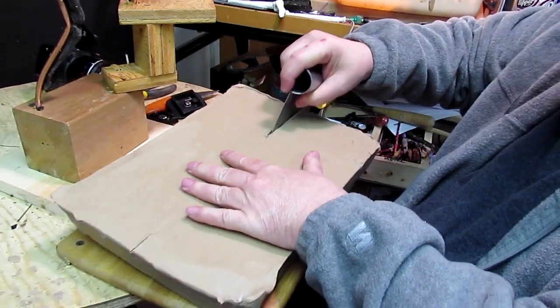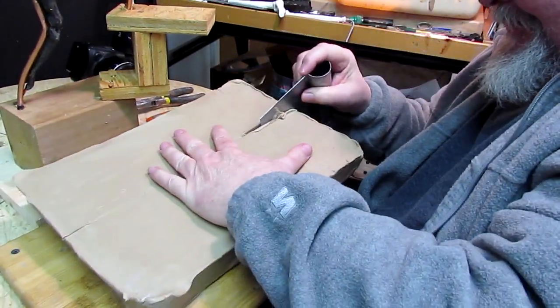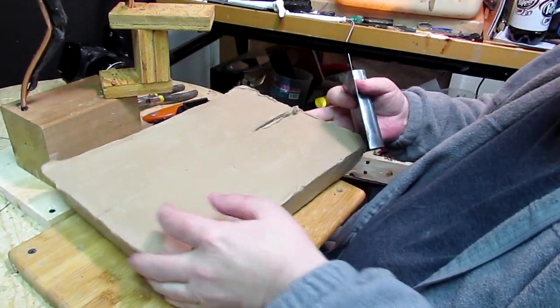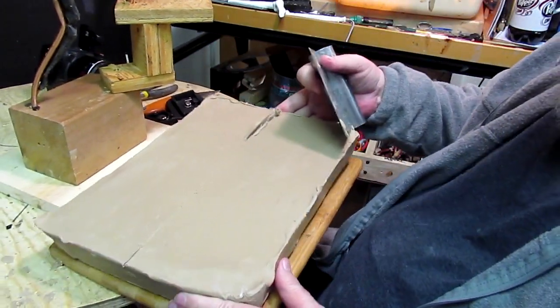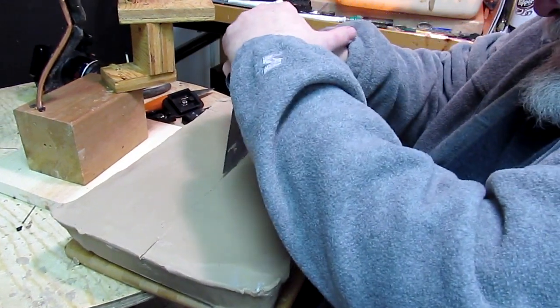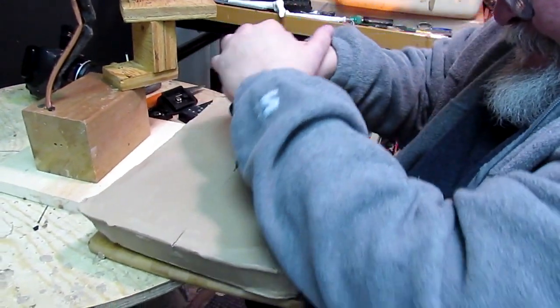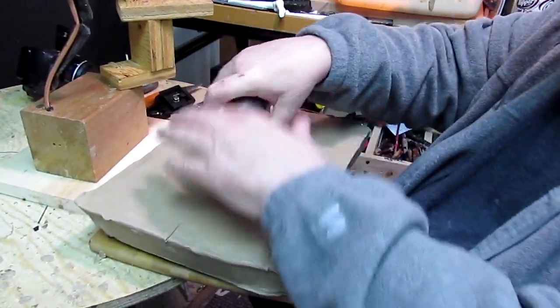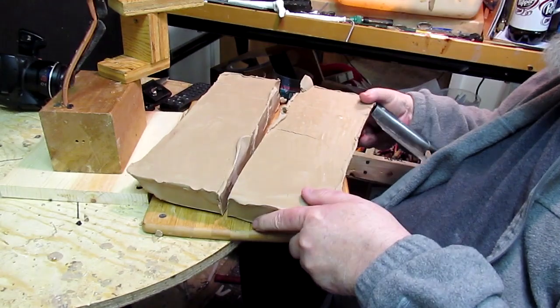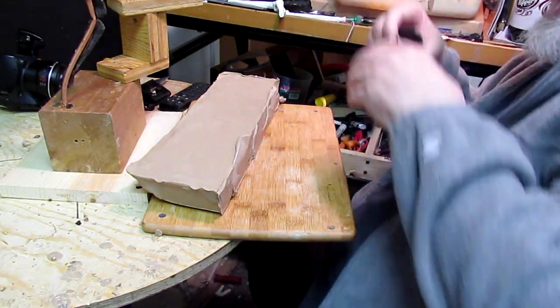I used to use a big butcher knife — god, that's hard to get out — and I found this tool works just as well. It's got this round thing on top so you don't hurt your hand.